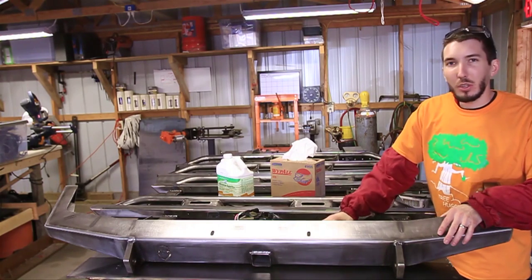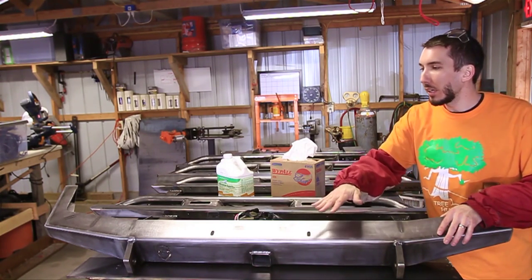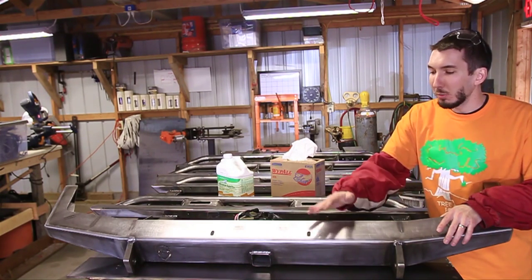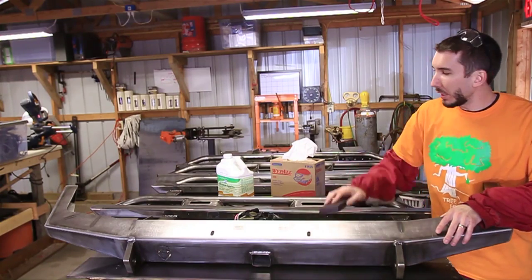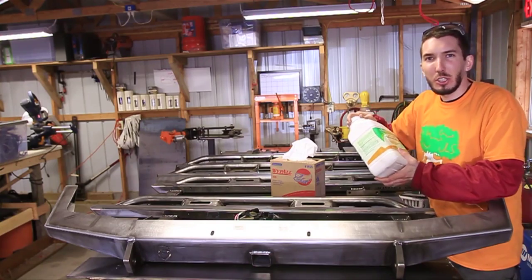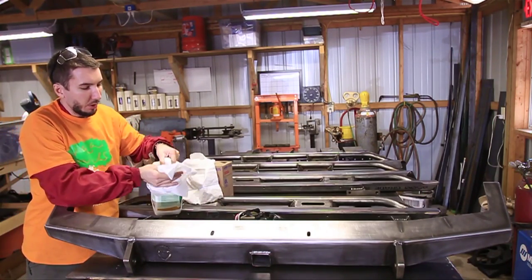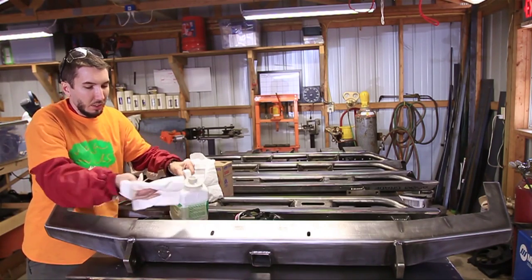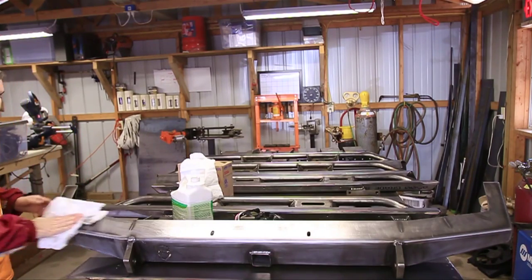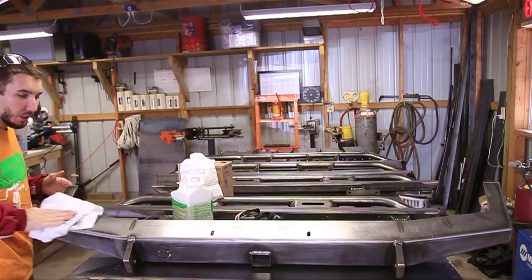I've got it sanded down pretty good. While you're doing that, check for any weld splatter. I didn't see any on this one — JCR does a really good job with their welds — but if you see anything like that, grind it off or sand it off. Next, grab the mineral spirits, give it a good shake, put it on a rag, and start wiping the piece down. This is going to take off all the oils and grease and make it nice and clean. You might want to wear some gloves for this too.